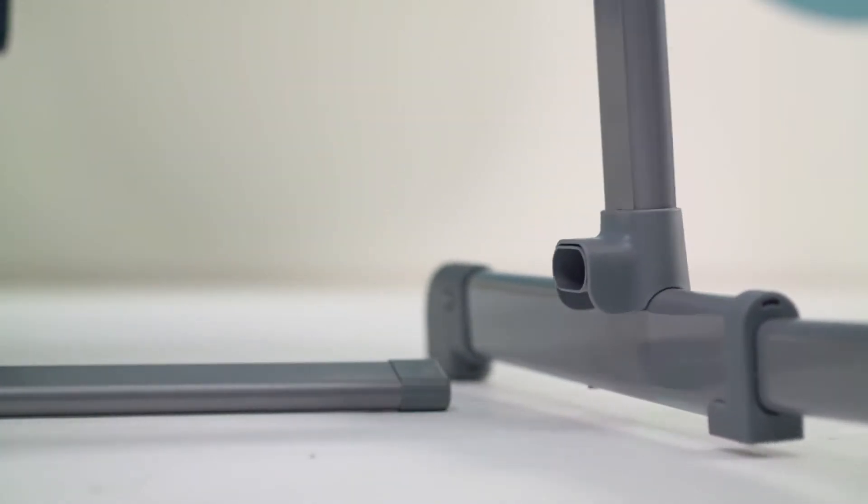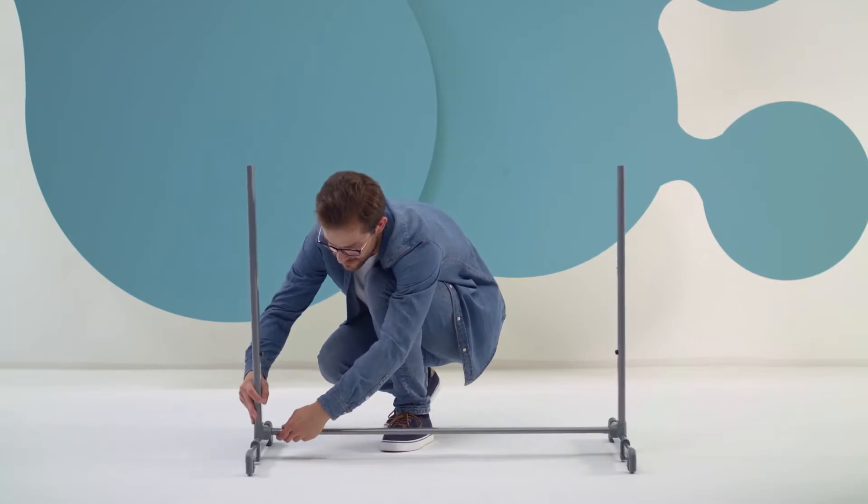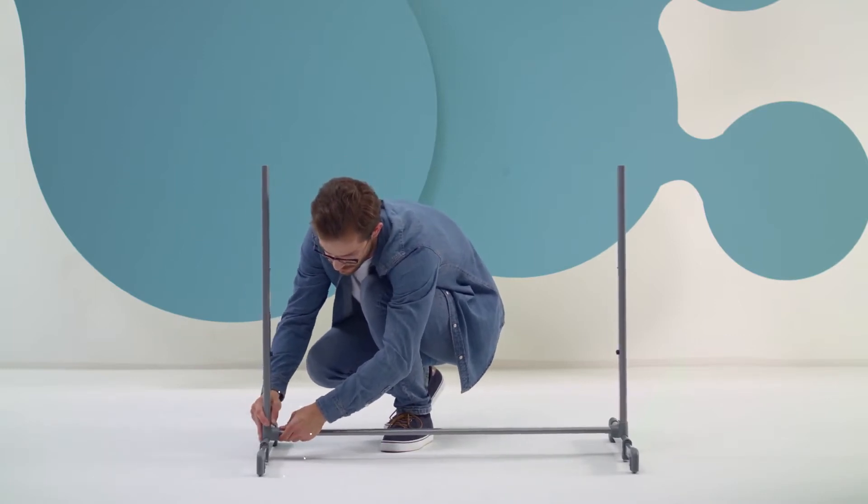Now let's start with the assembly of the Neste cot. Slide the crossbar into the legs of the cot until you hear a click. The same goes for the other side.